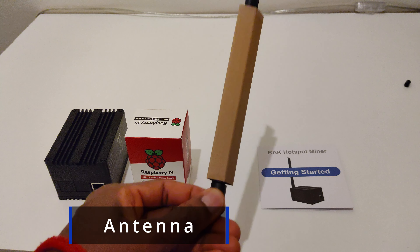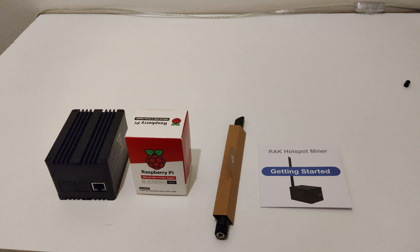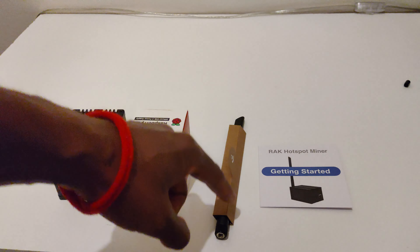This is the antenna — I do need to double check the specs on this one. And here we have the getting started guide. I'm going to go ahead and plug this in, screw the antenna on, and go through the instructions quickly.